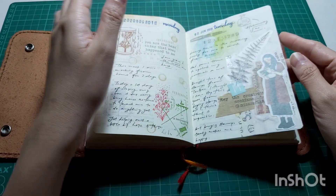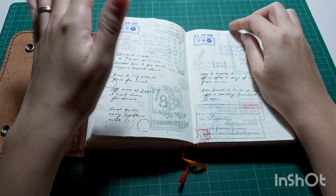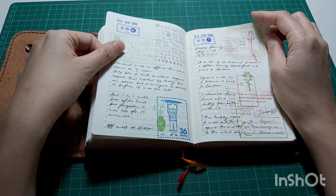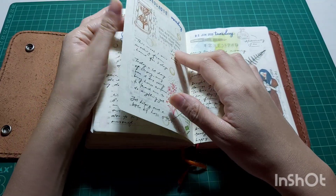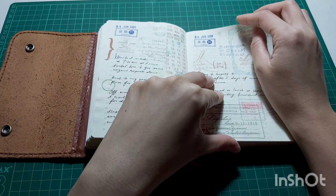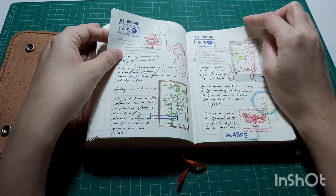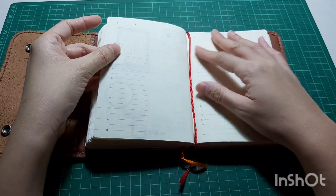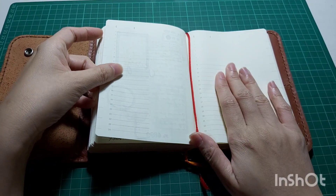The one thing to consider with stamping — not a disadvantage exactly — is shadowing. Of course it's natural for shadowing to happen when you use lots of stamps, but I don't mind it that much. Here you can see a lot of hand gestures because at first I didn't want to do a voiceover for this flip-through, but then I changed my mind.